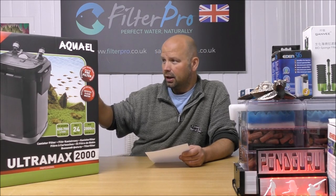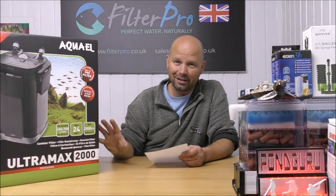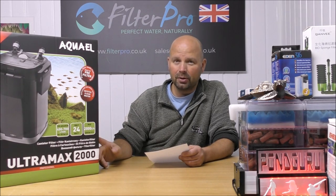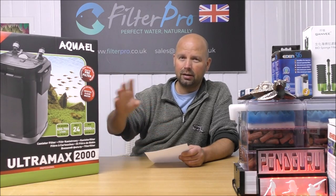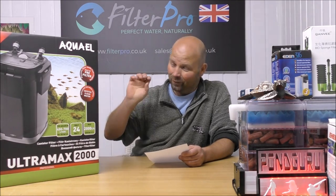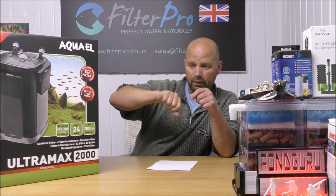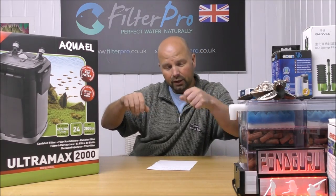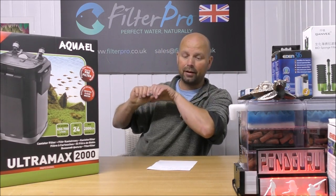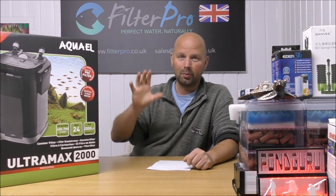Flexible filter configuration allows users to install filtration media of any type. That is really refreshing to see written on a box from a manufacturer, because most will say their media is the best and that you need to replace it at certain intervals — they don't do that, they say this is their machine and you set it up how you want. There's also a double shut-off valve, so you can take one pipe out at a time without having to remove both together.